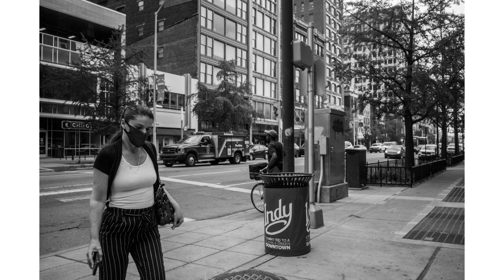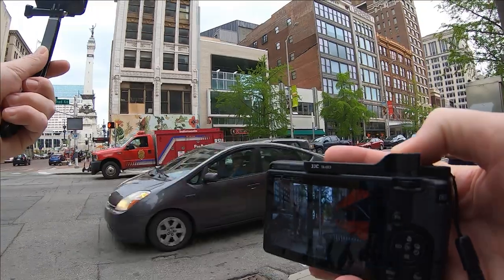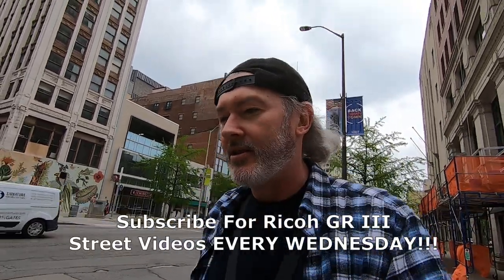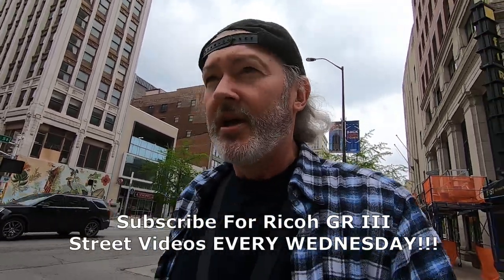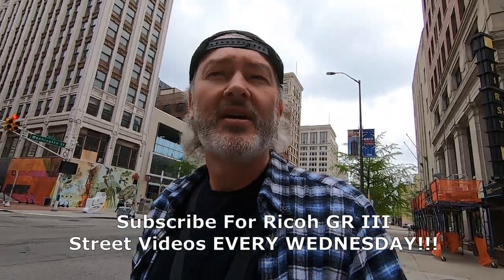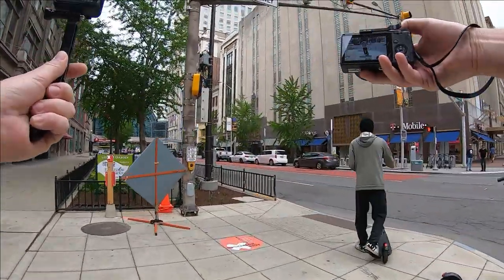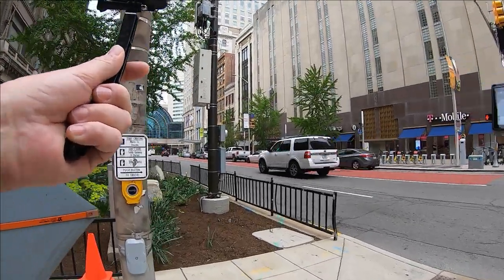Not a lot of people out today because of the fact that I think it's going to rain. So let me go back across the street here — seems like more activity over here, so I'm gonna try and snatch everybody I can get in this walk. It's a very nice warm day, very nice to be back at it here.